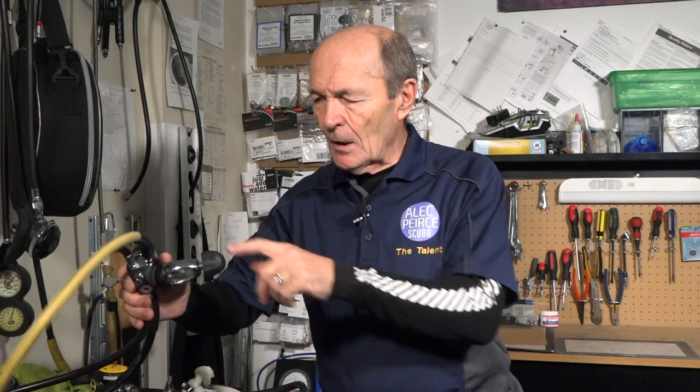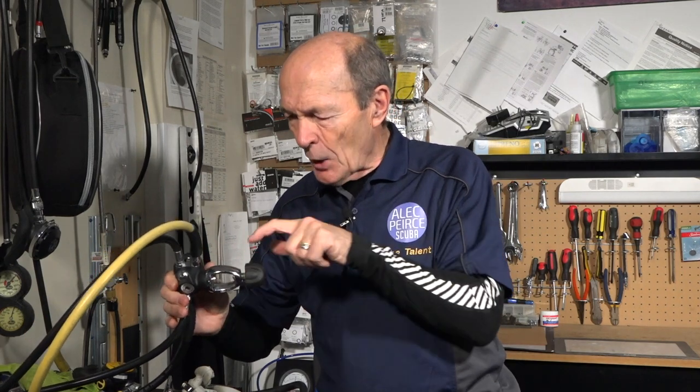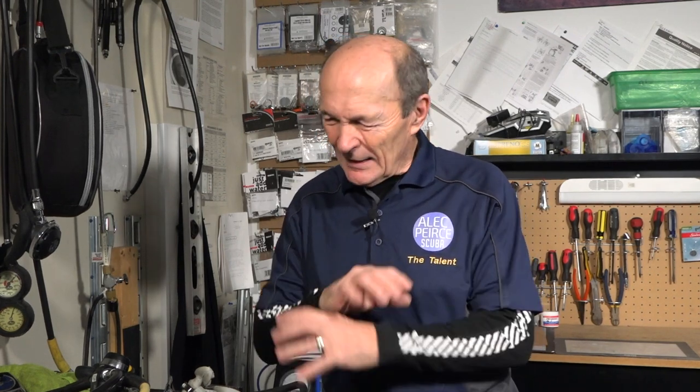Now whether it's your current new regulator — which still has chrome fittings, the chrome yoke, knob screws, and lots of chrome on the first stage — or an older one, how do you clean that? First, soak it in good fresh water, then give it a light scrubbing with warm water and soap. Unless you've completely neglected your regulator, that should take off an awful lot of surface dirt and corrosion. But if your regulator still looks rough, how do you clean it further?